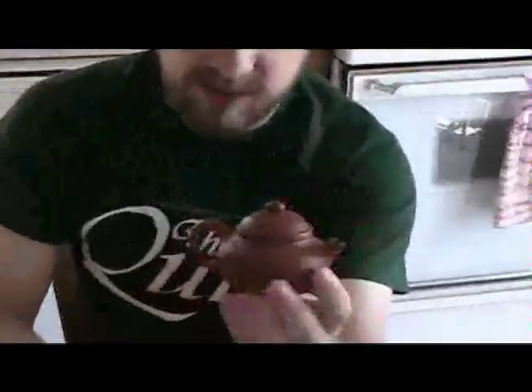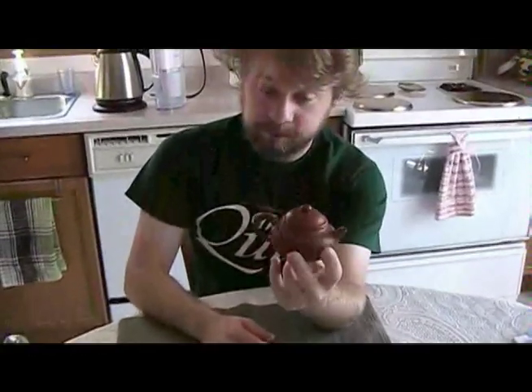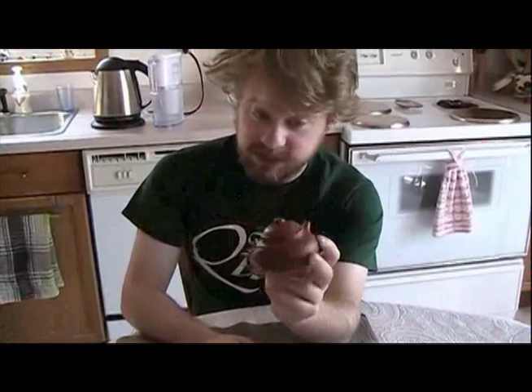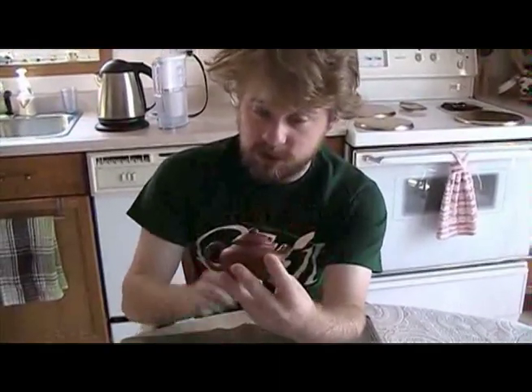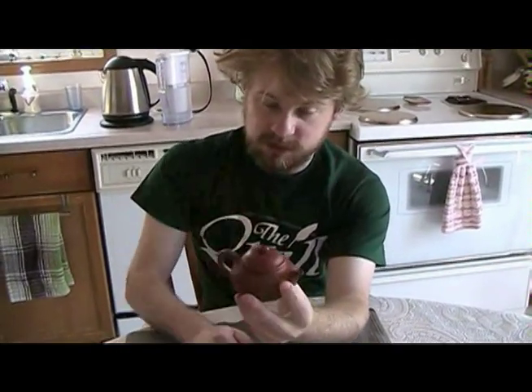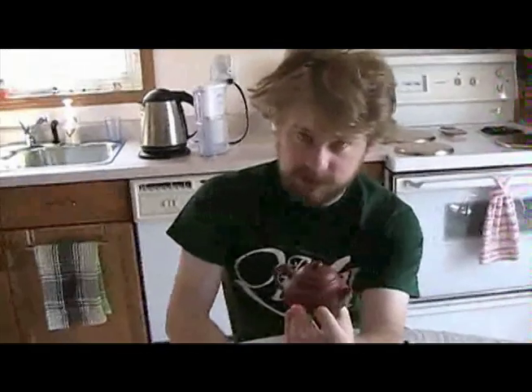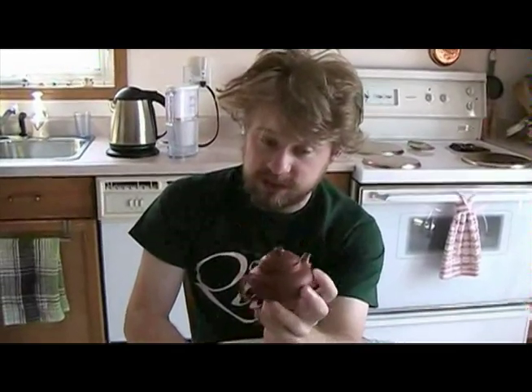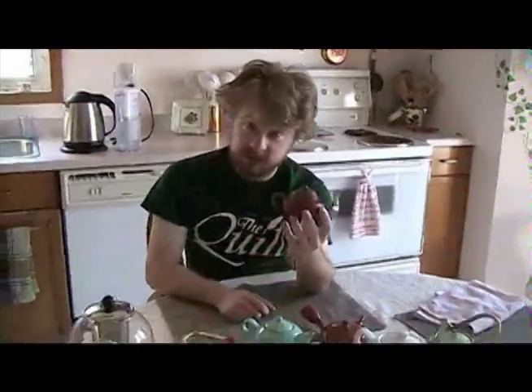We have these Yixing teapots, and as you can see, this thing is itsy bitsy — almost as small as this thing — but this is a serious teapot. It's made of Yixing clay, which deserves its own video and will get its own video. This is about the size you want for a Yixing teapot — they're quite small. They have the hole in the lid and a little handle with a very short spout. These are very useful for certain kinds of Chinese tea. Yixing pots are very mysterious, require a lot of work, and they're very expensive — this was an $80 teapot for something this tiny.